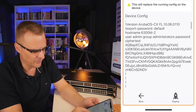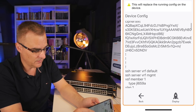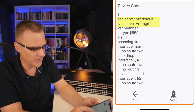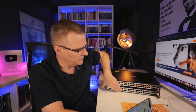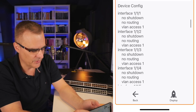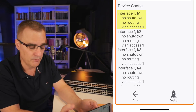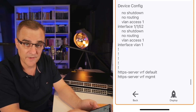We can see the device configuration — the version of Aruba software, the hostname, and the admin account is configured. Scrolling down, we can see that SSH has been enabled on the device in the default VRF as well as the management VRF. The management VRF is used for the management port; the default VRF is used for all other ports. We can see spanning tree is enabled, and the various ports such as 1/1/1 are configured with the no shutdown command — so they're enabled, layer two, in VLAN one.